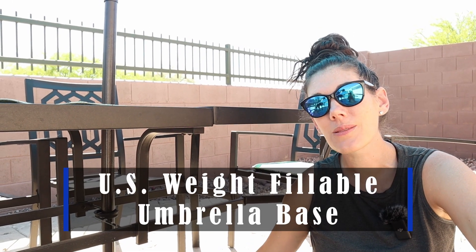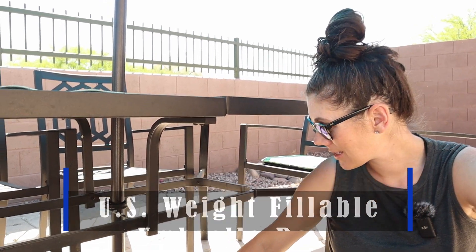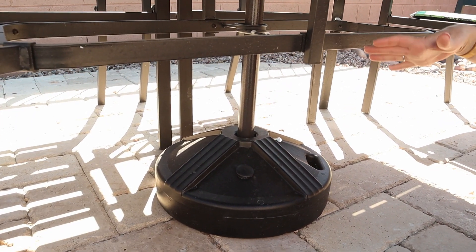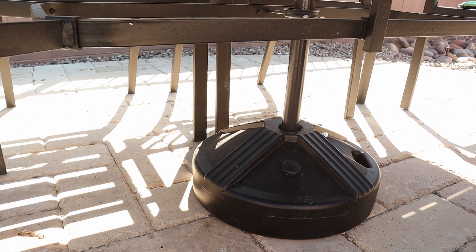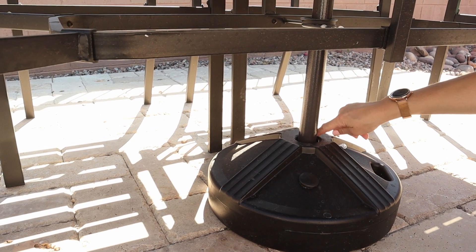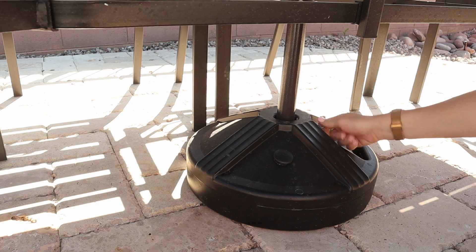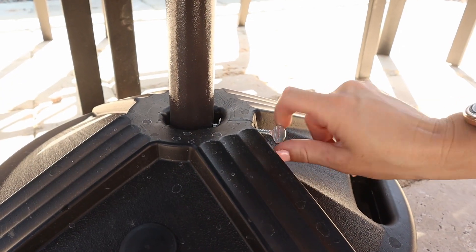Hey guys, this is the U.S. Way fillable umbrella base. This thing is great for holding your umbrellas with your patio table and keeping it in place. It can hold anywhere from one inch to one and three quarter inch poles, and you just tighten it right here to make sure it is nice and snug and not going to wiggle at all.